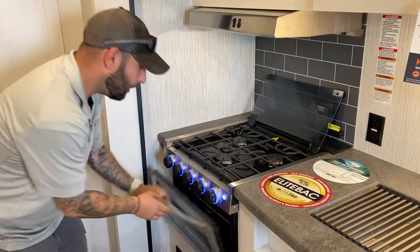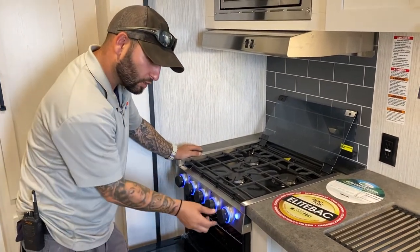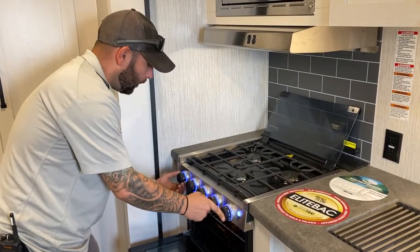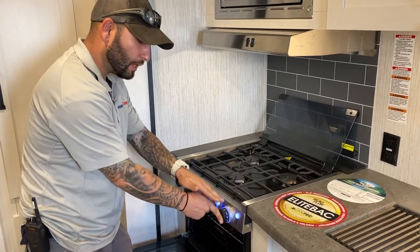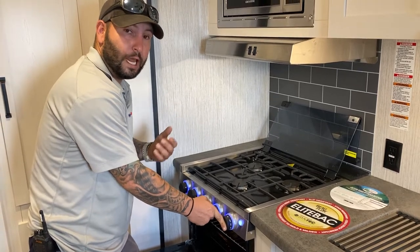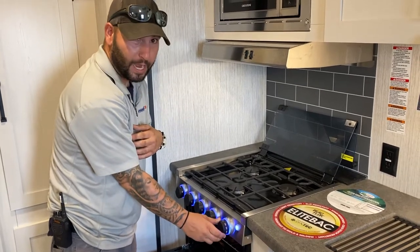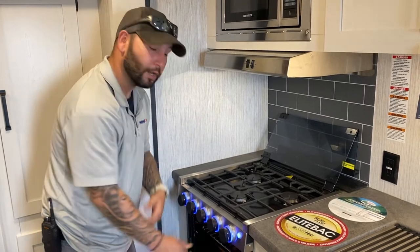As far as the oven goes, you have the traditional pilot light on this one. Basically, you just hold this in, hold it on the pilot — I'm still holding — then you strike it up. This is very important: once it strikes, do not let go. You want to let that thermocouple burn for a second or two, then you let go and turn on whatever temperature you want. When you're done, don't go back to pilot because all that gas will still be coming — you want to actually turn it all the way off.